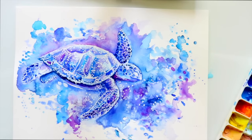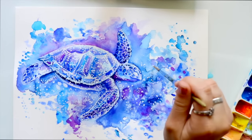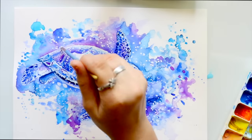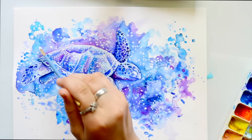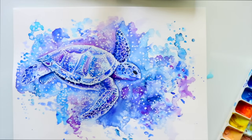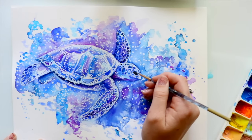The white gouache I use is Winsor & Newton — it's called something like 'Opaque.' You could use white acrylic paint, but I wouldn't suggest it, because gouache dilutes and fades into the watercolor and gives a really cool effect.